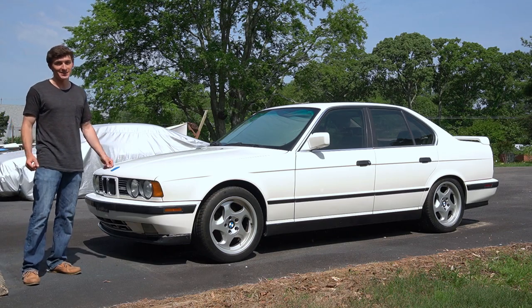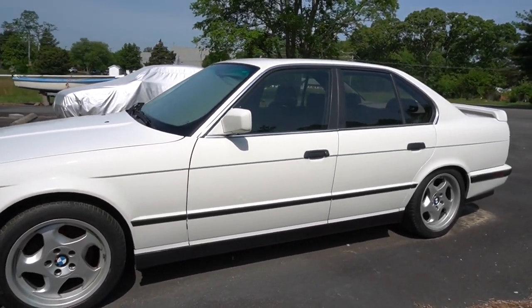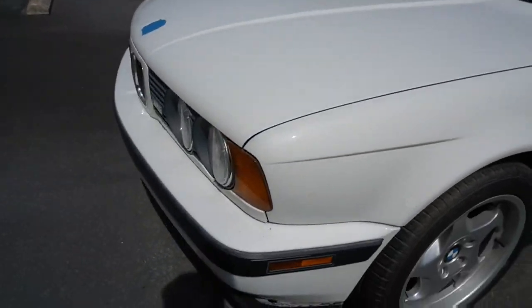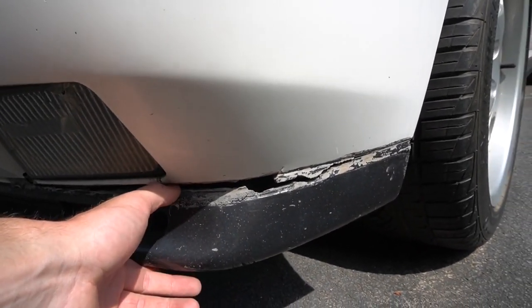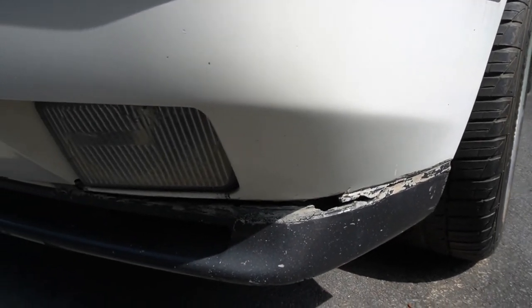Walking around, this car is in overall very good shape — it's very straight with very few door dings, although wherever there are dings, someone tried to repair them and didn't quite match the Alpine White 2 that this car is painted in, which is a little unfortunate. Down here we also have some splitting on the front splitter, so I'll have to learn how to do repairs on something like that.